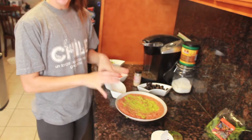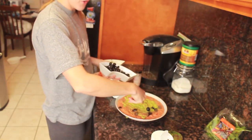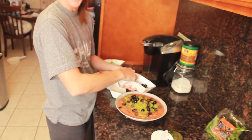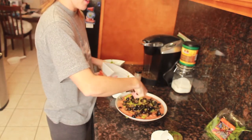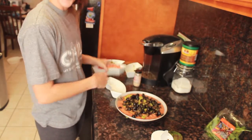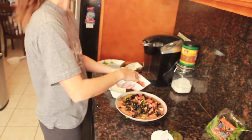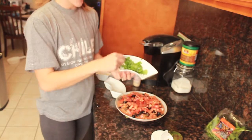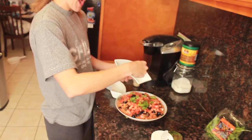Now that you have the avocado on the beans, take your olives and just sprinkle them around. You can place them one by one if you want, but it is not that big of a deal to me — I just sprinkle them and do whatever to get them on there. Then take your tomatoes — two large tomatoes — and do the same thing, sprinkling them onto your mixture. Your last step is finishing it off with your fresh cilantro. This is about half a cup of lightly packed fresh cilantro. And that is it!